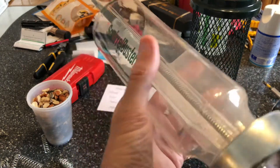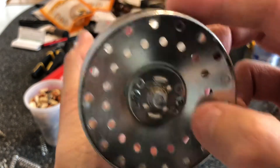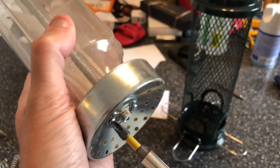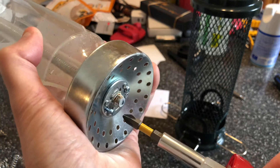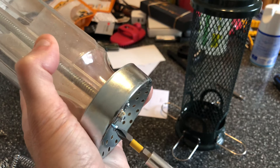Basically you have two Phillips screws on the bottom right here — if you hear my cat in the background, she needs attention and I'll be right with her after this. So you have two screws on the bottom that you need to take off. You don't need to play with the nut there, the only thing that matters is these two screws.